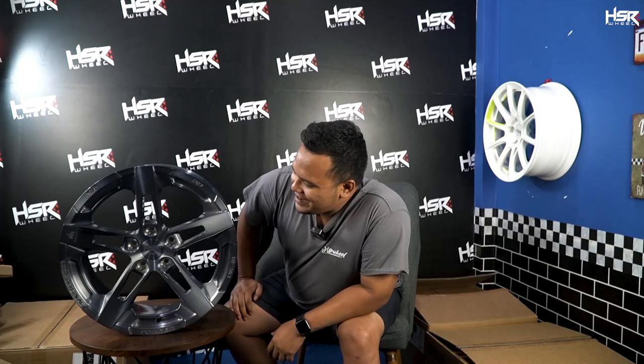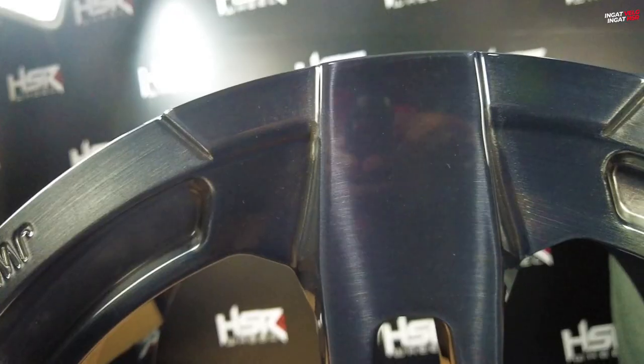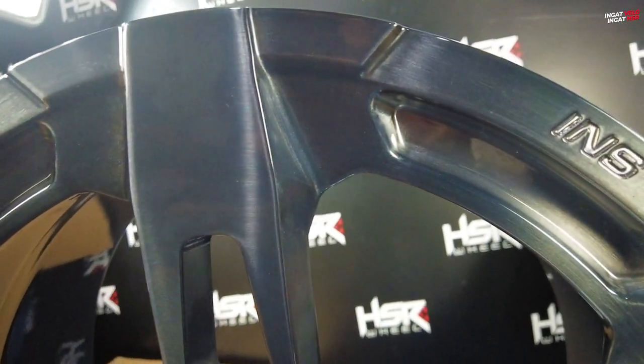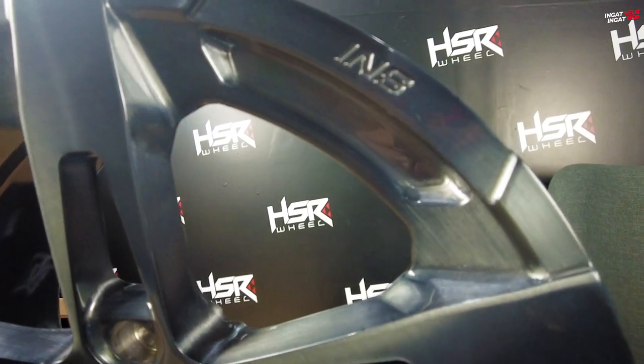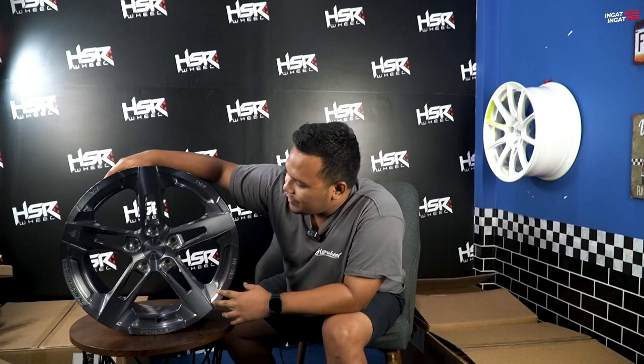Untuk yang pertama, di samping gue sudah ada CK01 — ini adalah line-up pertama dari CK Series. Gue akan sedikit bahas dulu tentang desainnya. Kalau basic dari desainnya ini, dia 5 spoke atau yang biasa dikenal 5 palang.